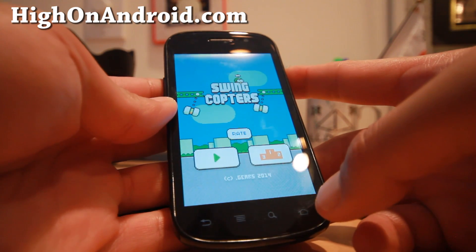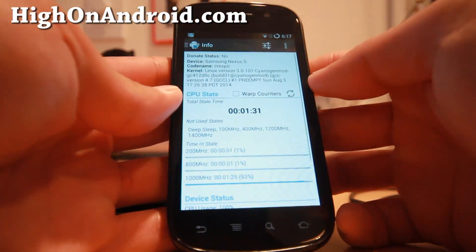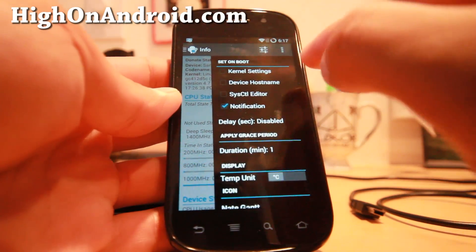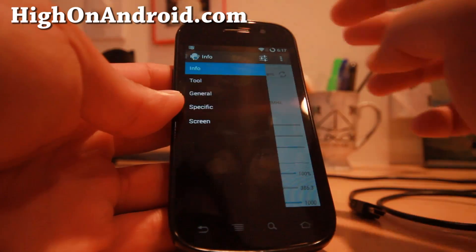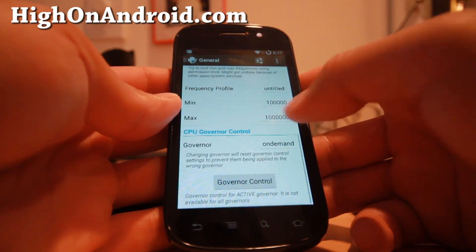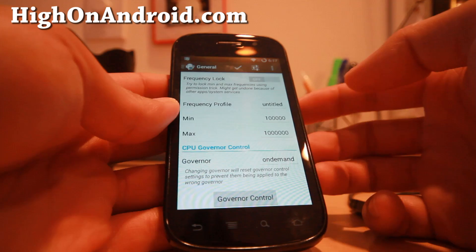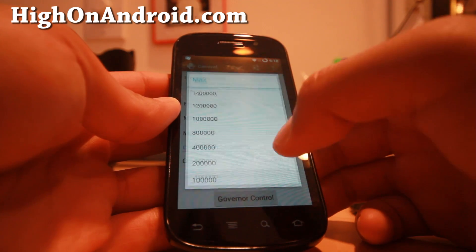Hit the home button and then open the Trickster Mod app. Make sure the kernel setting is not checked on boot, because you might get stuck with a low frequency. Go to General, and set the minimum frequency to the minimum — on the Nexus S you can set it all the way down to 100 MHz. Set the maximum to 100 MHz as well.